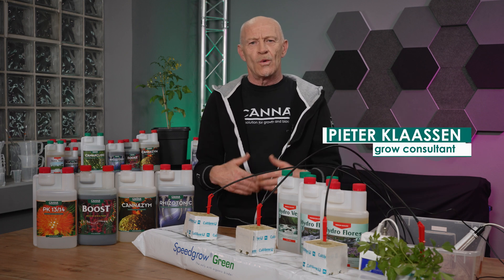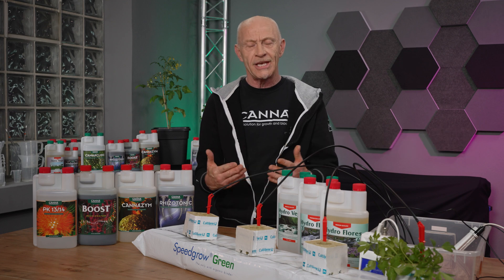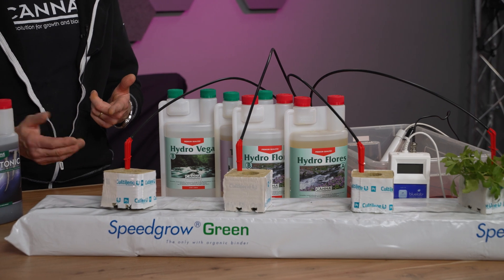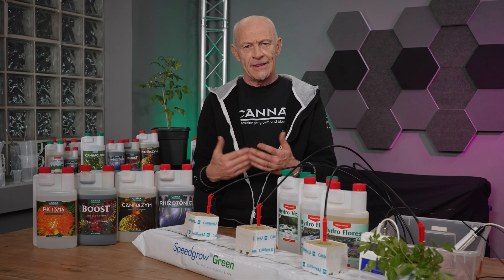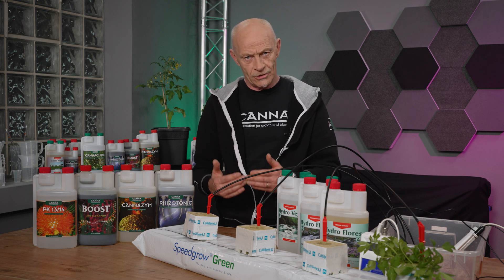In this video we're going to go the hydroponic way of growing. That means we grow on an inert substrate, but in this case also by a run-to-waste system. That means you give water to the plant and you get some drain out of the substrate, but you throw it away.